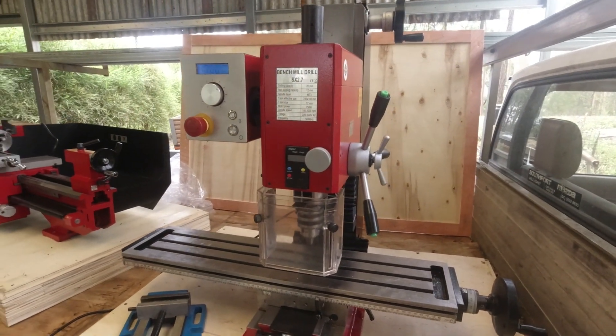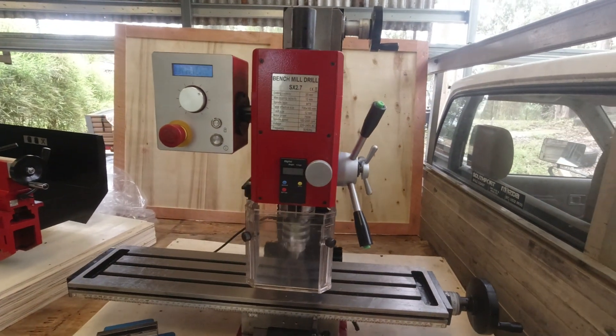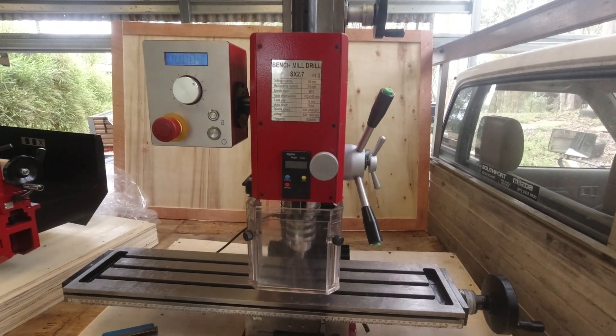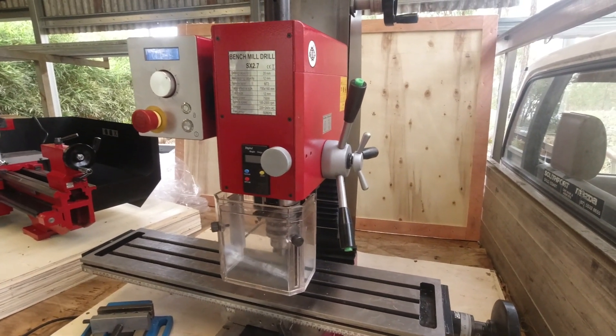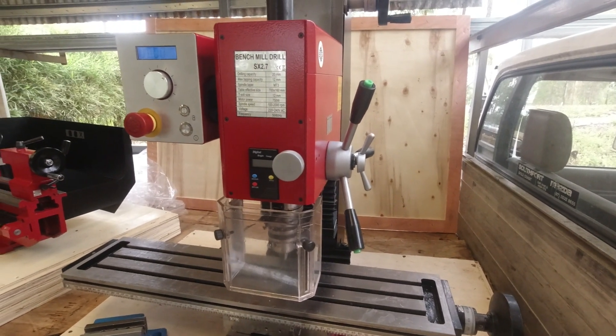G'day, Grand Nomad here. I've just received a couple of new toys, one of which is this Sieg SX 2.7 mil. I'm not going to do an unboxing — in fact they've already unboxed it — but I think we're all a bit sick of unboxing videos now, so I just thought I'd give a quick first impression.